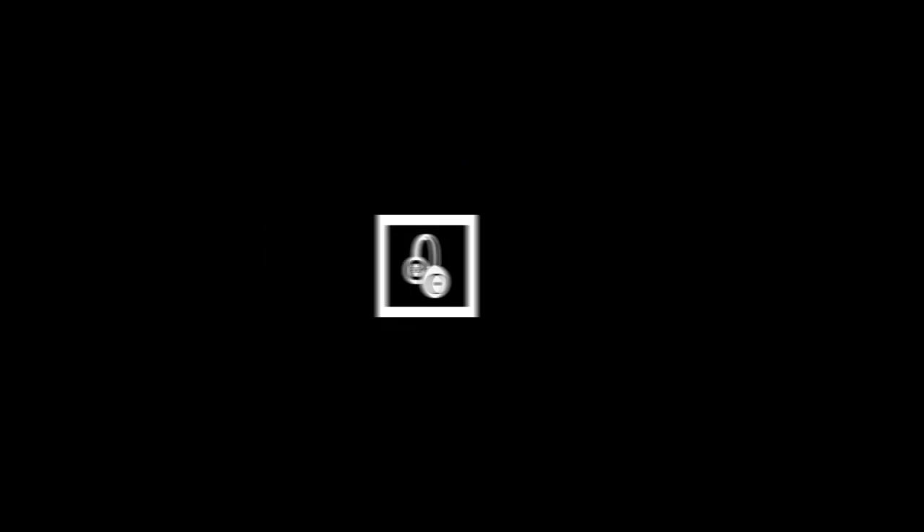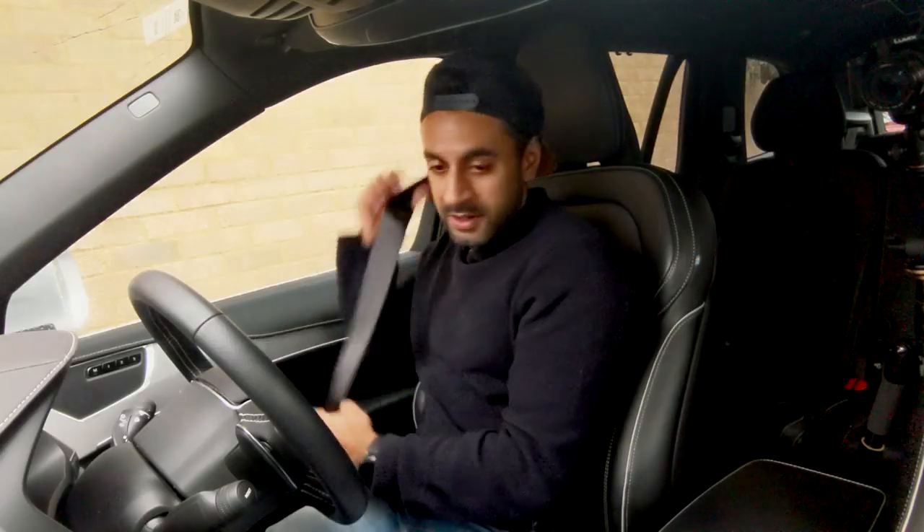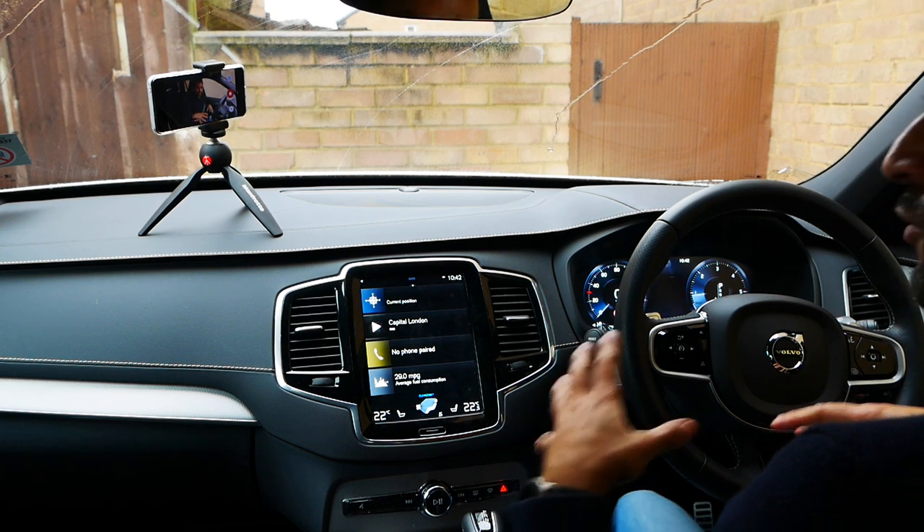We'll look at different drive modes on the road, feel the bumps, and see what the suspension is like. Let's just get straight into it. The car itself is a two-litre diesel and it does have 230 brake horsepower, so it's quite powerful.